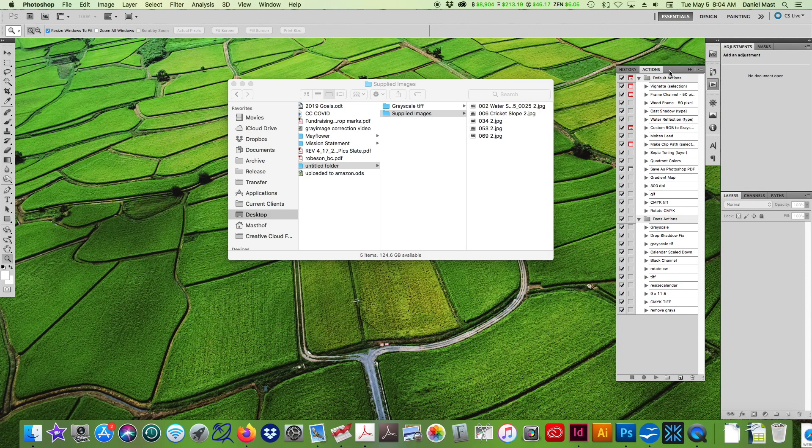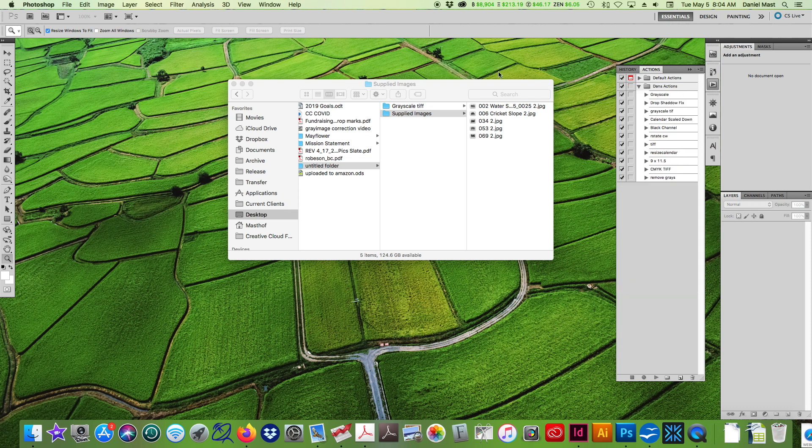You have to balance economy and quality — making everything as good as you can in a reasonable amount of time. One way I do that is with batch processing. What you do is set up an action, select a folder of images, and Photoshop will automatically do whatever you want to all images in that folder and save them into another folder. I'll show you how I do that. Photoshop comes with a bunch of default actions, but for me they don't really help out, so I make my own. I already have one — a grayscale TIFF — that converts to grayscale and saves as a TIFF.